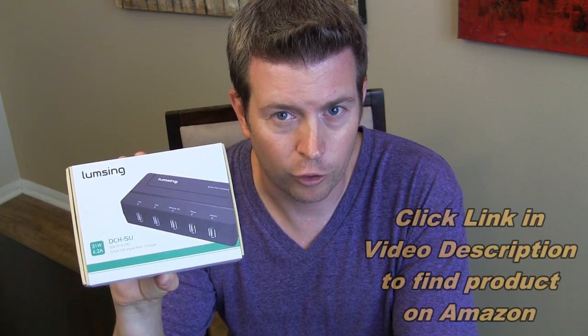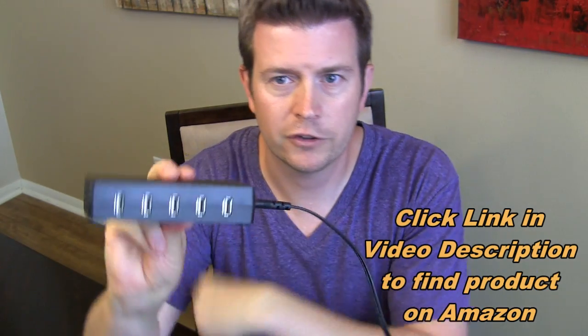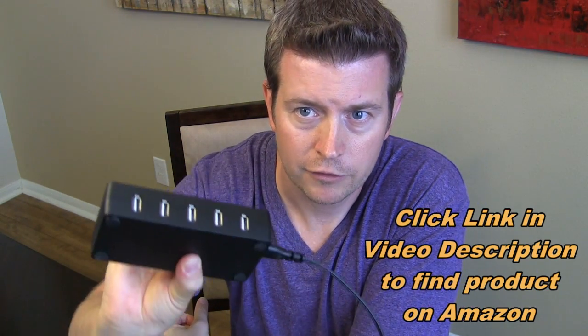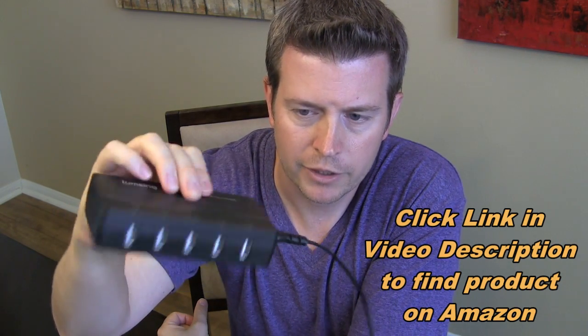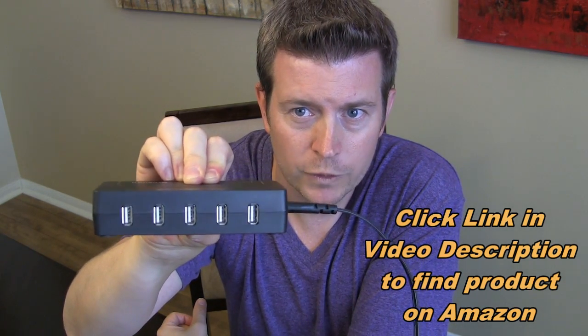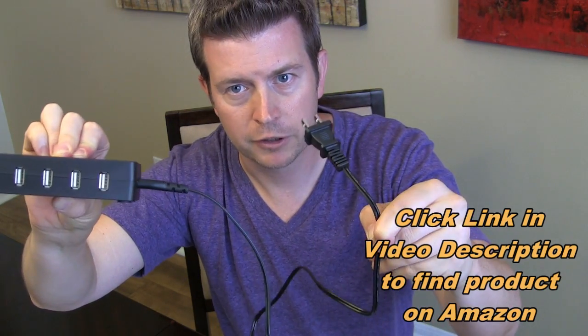Now, it's called a travel charger, but trust me, this is something that you will benefit from using in your home, and I'll explain how in just a second. Let's look at the unit. This is the unit here — very small, self-contained product with five USB ports and a three-foot plug to plug it into the wall.